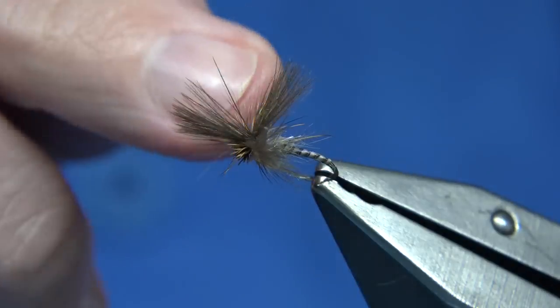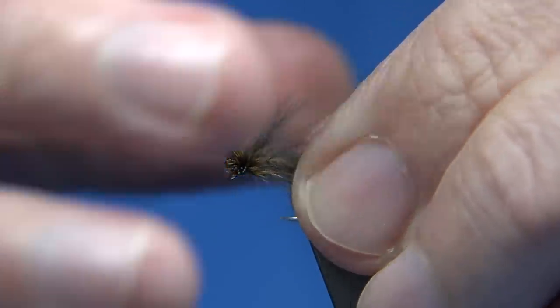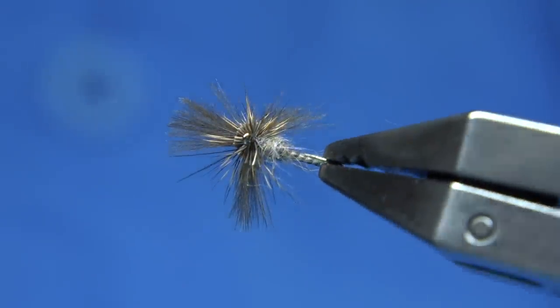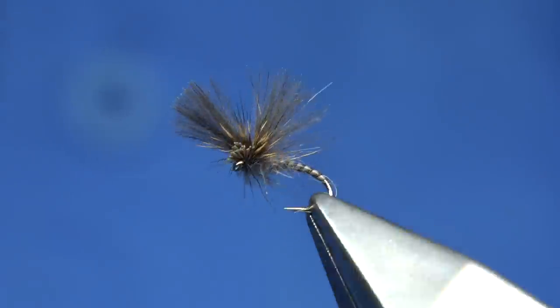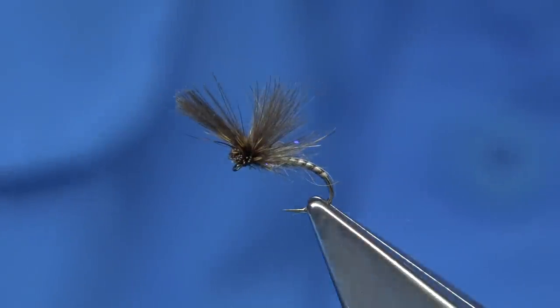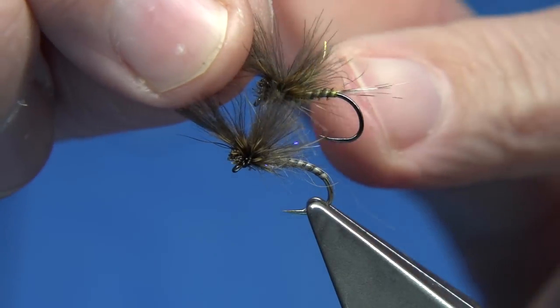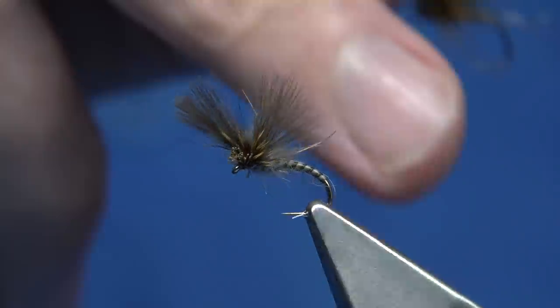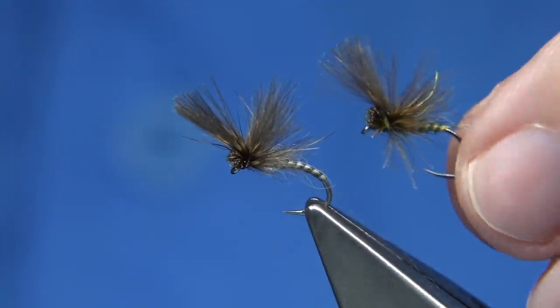And then you've got, obviously, the shuttlecock version - that's an impression of it. It's basically like an all-rounder. If you see this on the water, it sits lovely in the water. The only difference between this fly and the other fly is it's got a tail and it's on a straight hook, whereas this one hasn't got a tail and it's come round the bend. So you've got two really nice patterns in the same style, different colours.